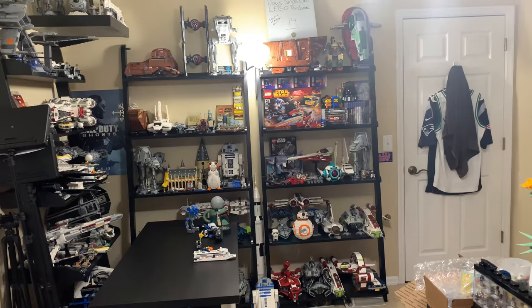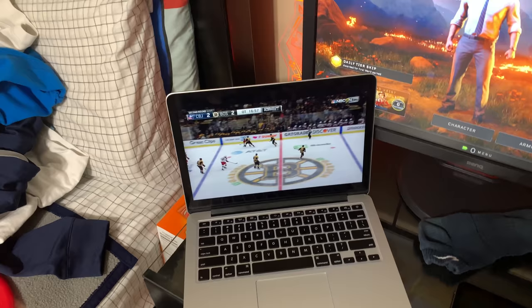Watching the Bruins game — they're in overtime. About to play some Call of Duty with Nathan and Jared. Also working on dusting one of my shelves. I just need to clean it off — it's been getting a little dusty lately, so I'm gonna do that in between games and when I'm not watching hockey.